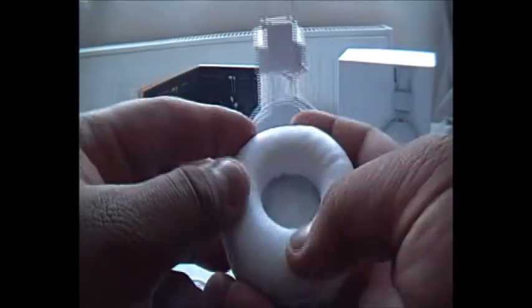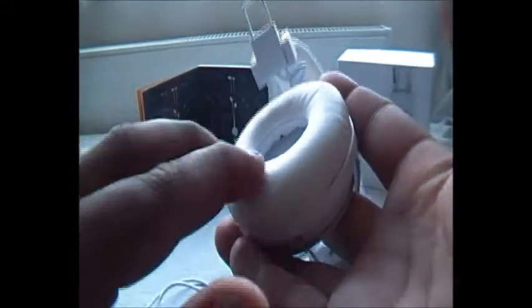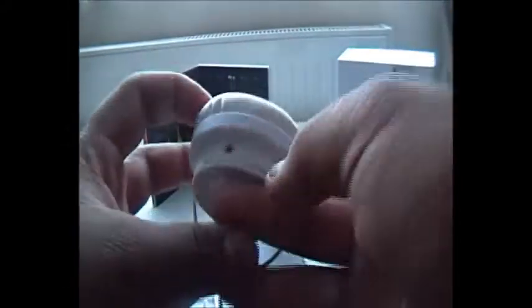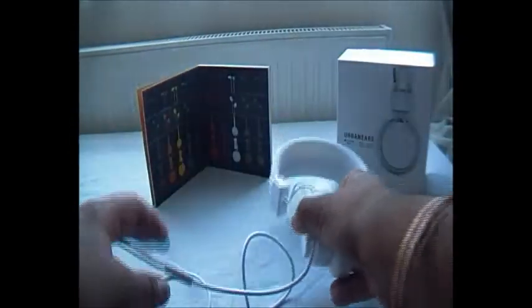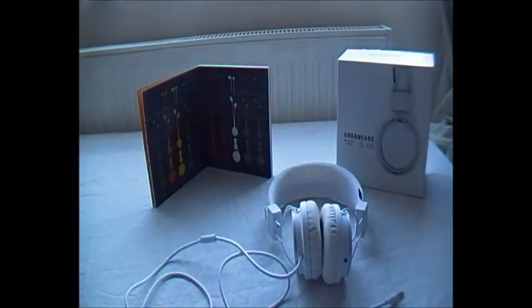The ear cushion bothered me at first — it isn't as soft as it looks. Because there's so much padding inside it's actually quite firm, and it takes your ears a couple of weeks to get used to it. But after a while they do feel quite comfortable, and they're very good quality.